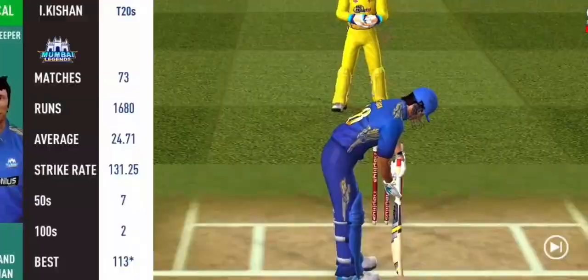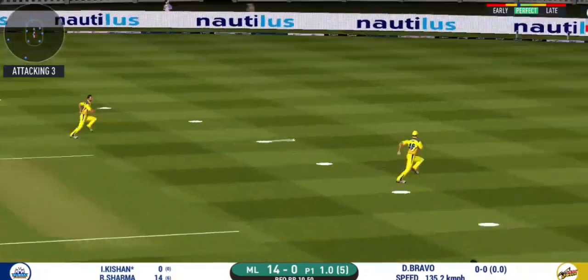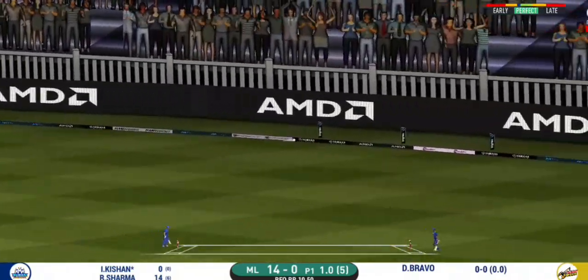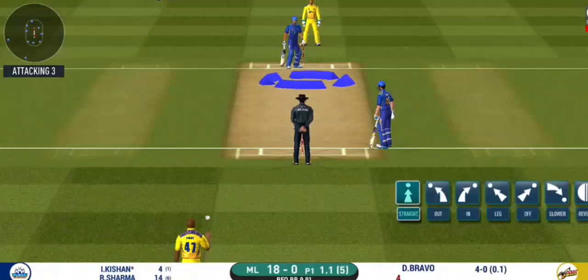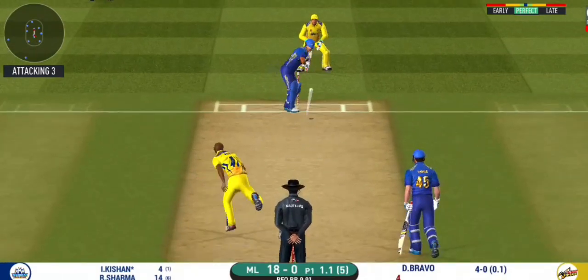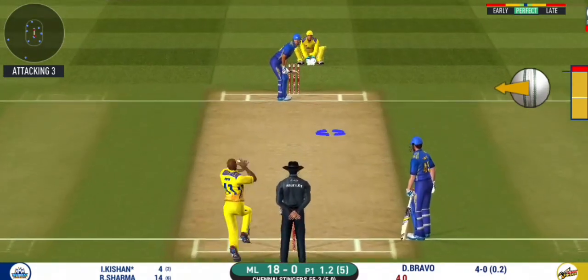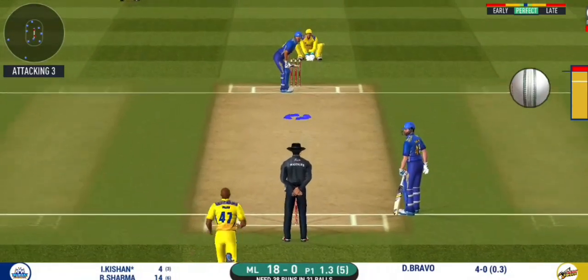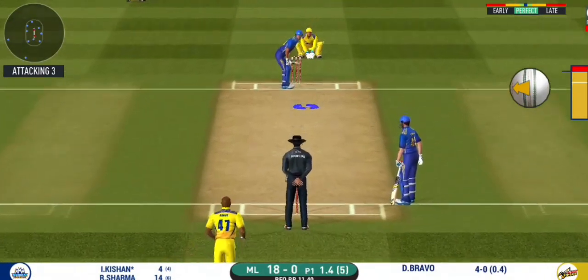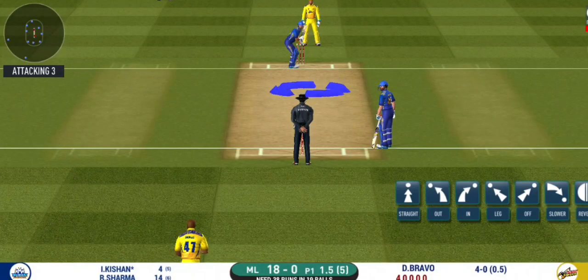A new pacer introduced from the other end. Batsman getting ready to face his first ball. He smashed that to the boundary — four runs. There is no better sight than watching him bat at his best. There is a fielder at cover. Good leave. The bowler is bowling from his favourite end. Looks like there will be a lot of slower balls coming. Batsman can't find the gap — put straight to the fielder. The captain has been good with his field placement.